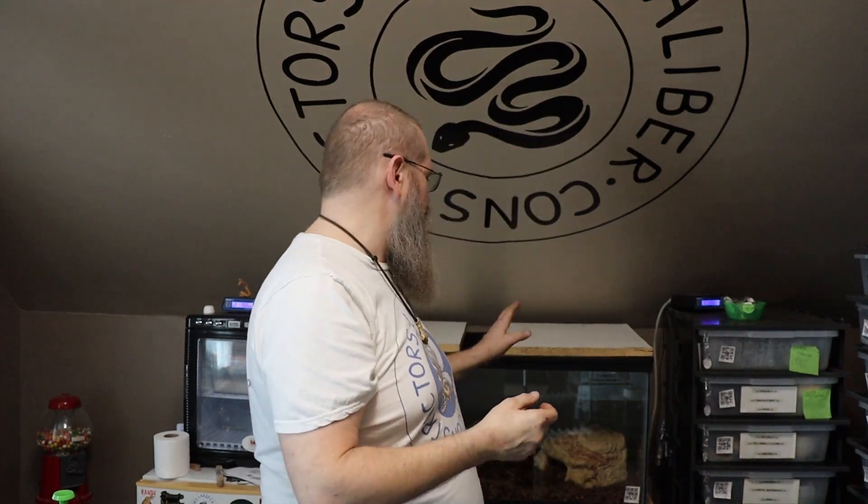Hey guys, Pete Larchcowl from Strictors. Just got up here in the snake room. I just sprayed down Fray's enclosure so she's got nice and humid because she is in shed. I usually up the humidity a lot when they're in shed and then let it go back down to where it normally is. She's not gonna be coming out today at all.